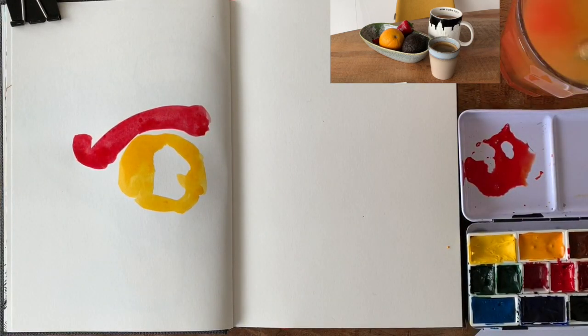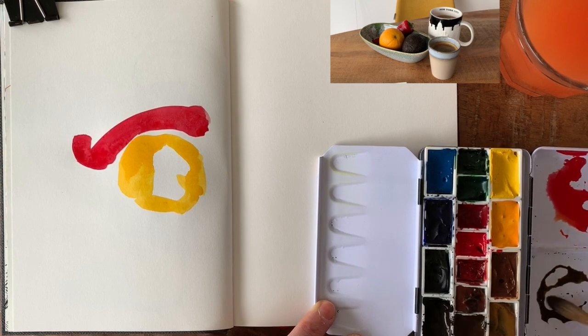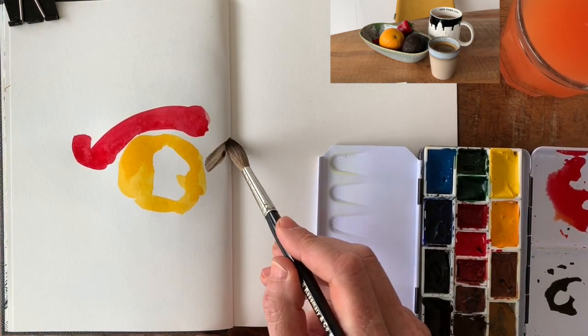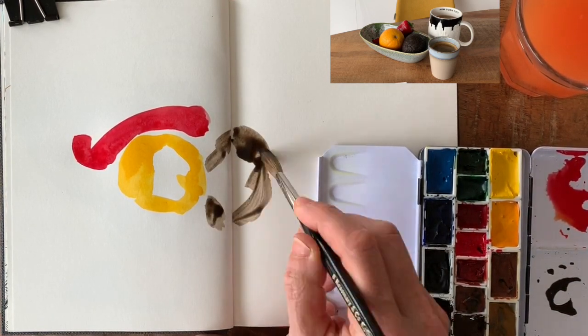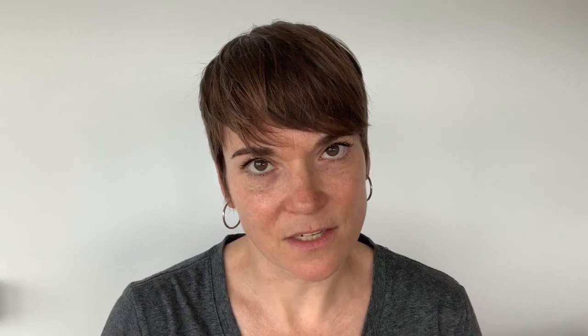The great thing about painting first is that you are defining the placement of your subjects, but you don't need to be thinking about any details or about perspective. Just have a close look at what goes where. It helps to squint your eyes to filter out any details or distractions.